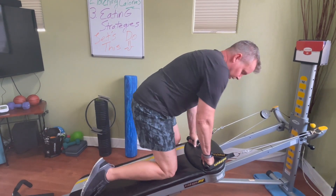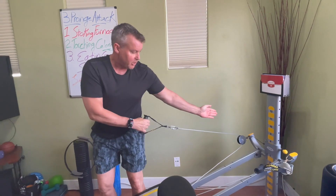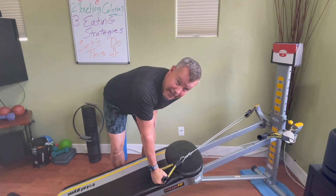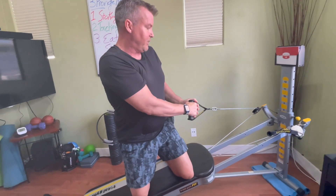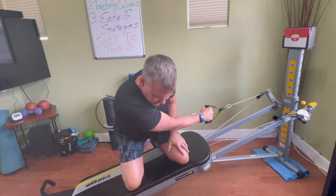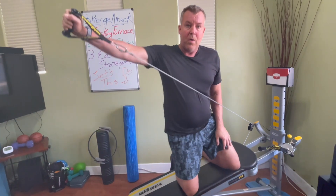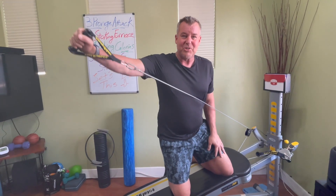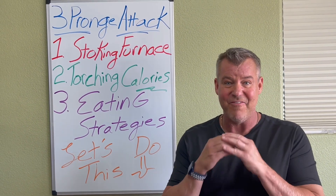I'm going to end with another kneeling tricep extension — another compound exercise. I'm going to use the back handle because I'm adding a little oblique rotation. First, you always anchor in with the hand that's holding the handle to stabilize the glide board. Get as much of your shin on the glide board as you can. Come down into a kneeling position, twist as far as you can to one side, then come up, twist, and extend your arm out — so we've got a lot of balance going on and working that tricep. That's it for week four. We'll see you next week. Let's do this together and lose one pound of fat per week.